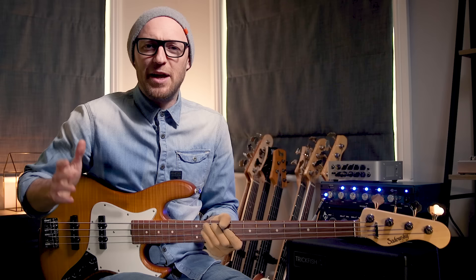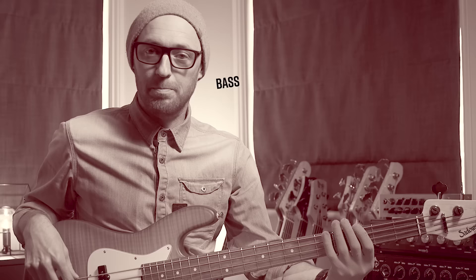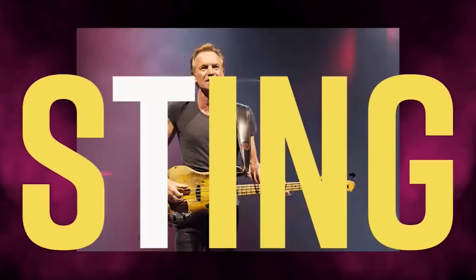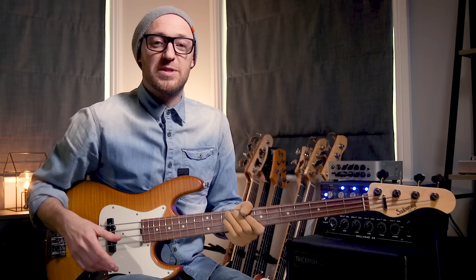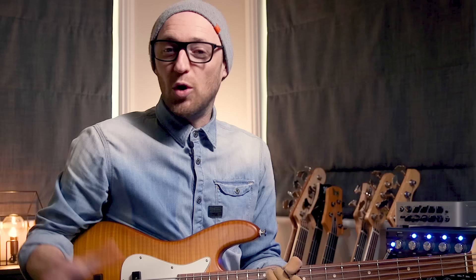Hey, it's Scott Devine here from scottsbasslessons.com, helping you take your bass playing to the next level. On this channel we focus on YouTube tutorials, gear talk, video essays focused on your favorite bass players, and everything in between. If you are new to this channel, hit that subscribe button below.